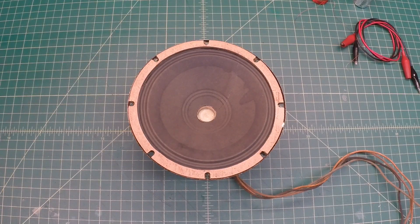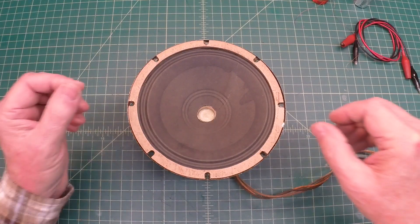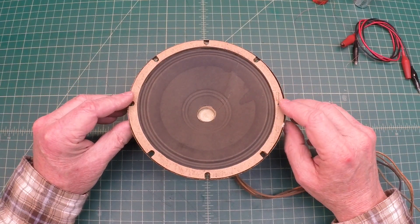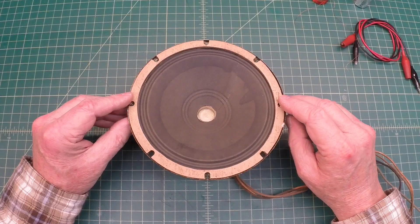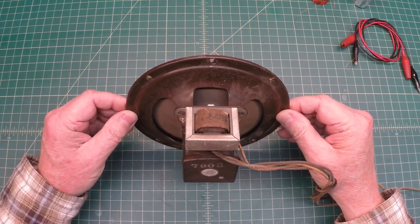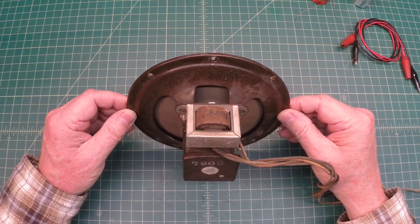Hello everyone and welcome back. You're looking at another electromagnetic dynamic speaker from the late 30s, early 40s. The purpose of this video is not to rebuild the speaker — hopefully I won't have to do that for a while, even though the 41280 was challenging. I learned a lot.